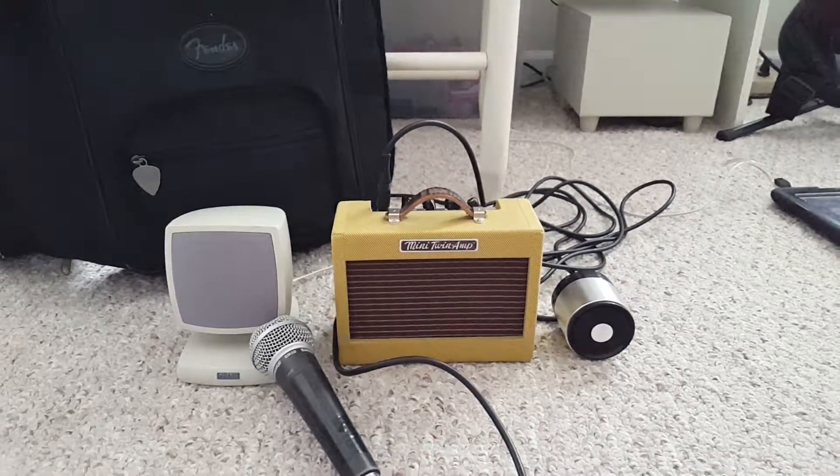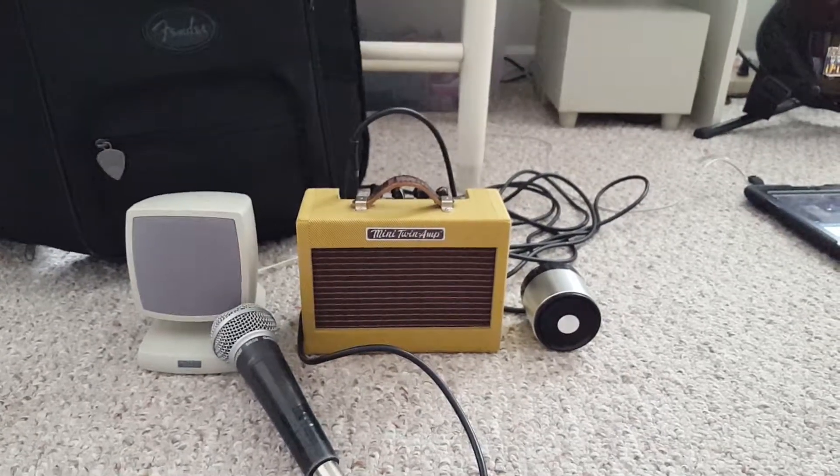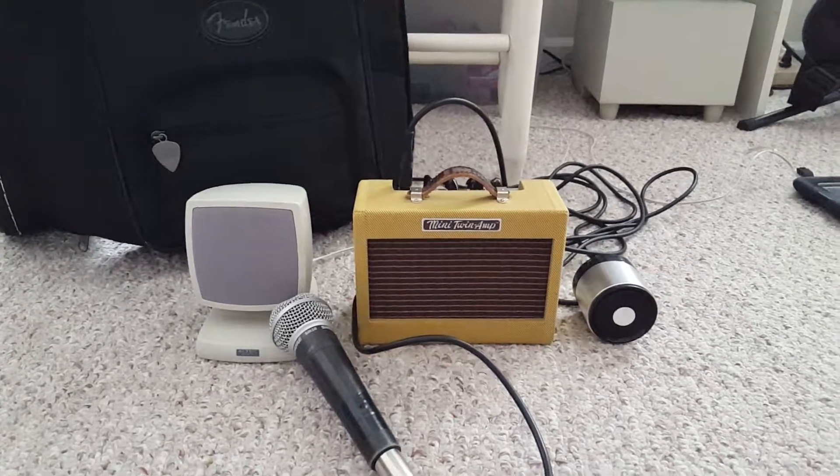Alright, hey everybody, my name is Derek, and this is Custom Boiseyback 3. So this is going to be a triple tomfoolery of speakers, because I got three of them.